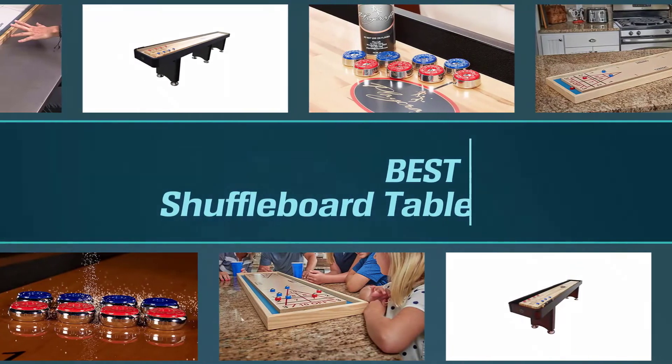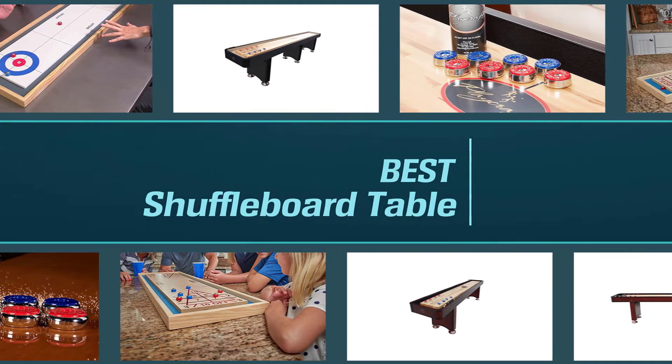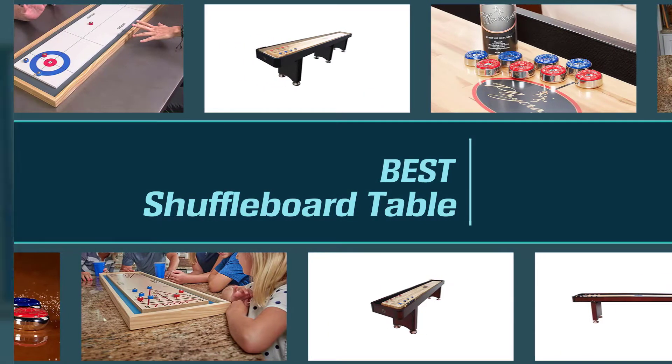Shuffleboard is an entertaining way to develop your skills in precision and strategic thinking. In this video, we'll show you 5 of the best shuffleboard table brands that stand amidst giants like Allhausen and Champion.